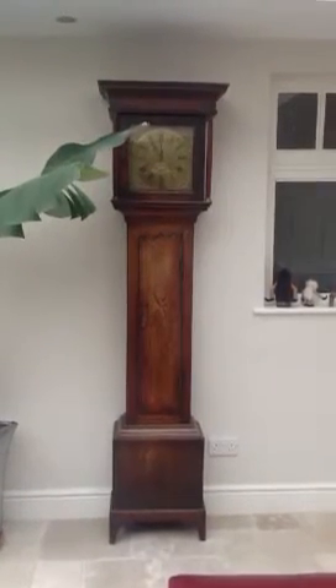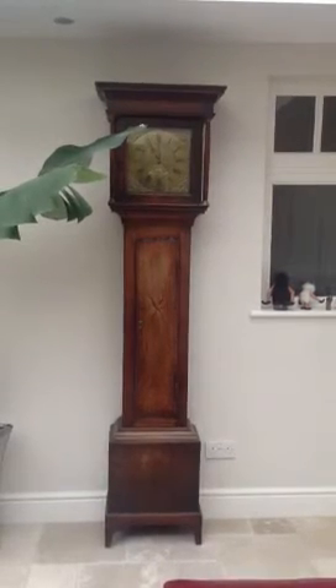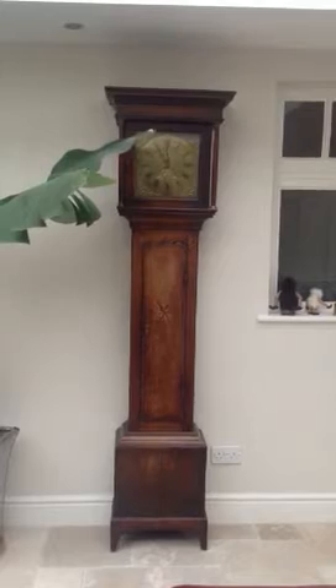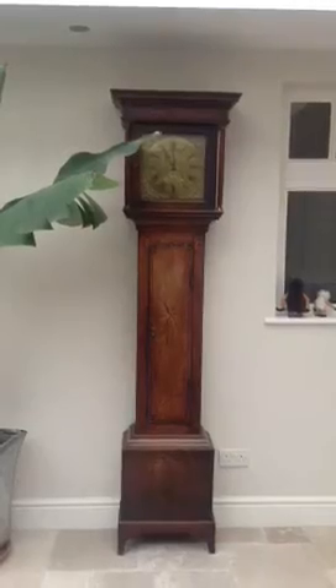The case is oak quarter sawn with a very beautifully inlaid star in the centre of the door. If you look closely you'll see the case has never been re-coloured, and where you would rub to clean it you can see the case is quite a little bit lighter, especially the top of the door.